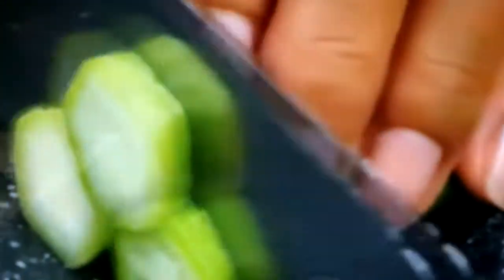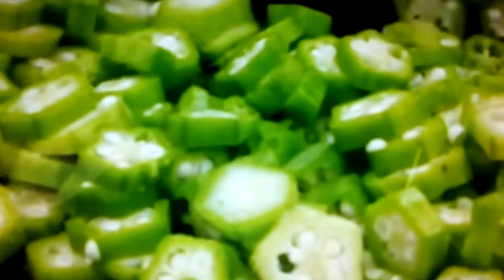Cut the okras into tiny slices. After slicing them into tiny pieces, put them on a side plate.